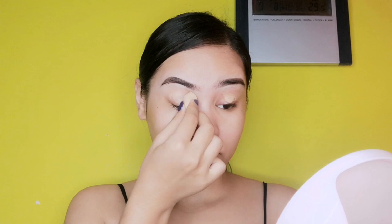I'm using Fit Me concealer as an eye primer for my eyelid because it is really light and not full coverage. I'm giving it a perfect blend with my mini beauty blender from Mini Sun and Pop.